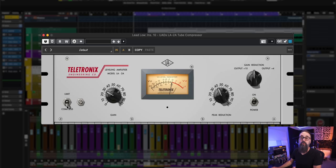There's a choice between Compress and Limit, because it can also limit the sound like a regular limiter. As you can tell, there's no ratio to choose from — there's only a Compress and a Limit option.